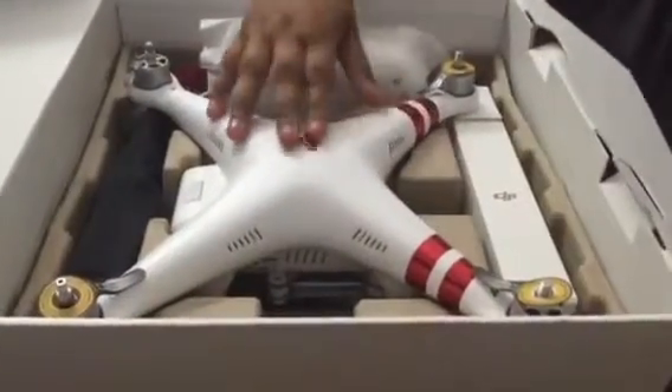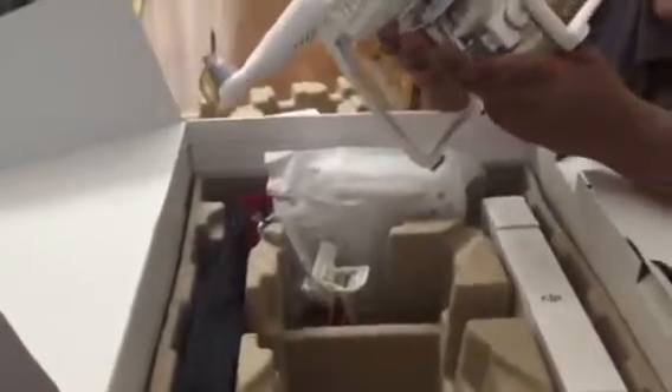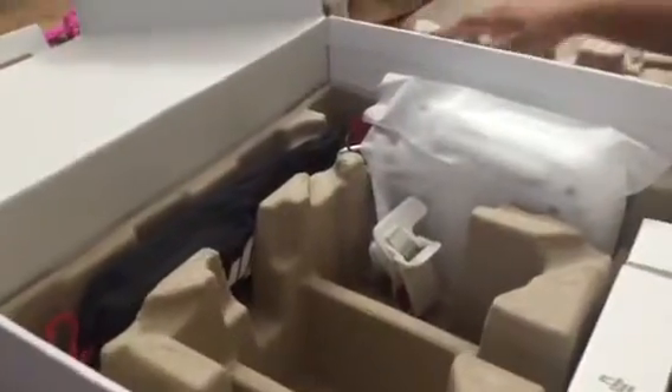Top 10 class drone, Phantom 3 Standard. Look at this quality, wow! Plus the camera — you can use the camera wireless. Oh, the instruction book, the remote control.